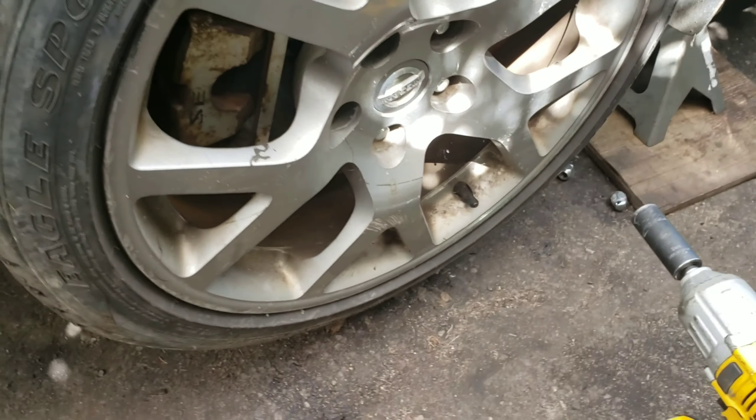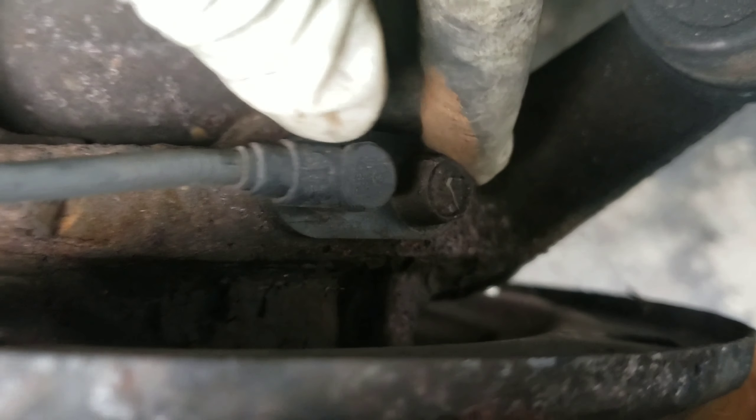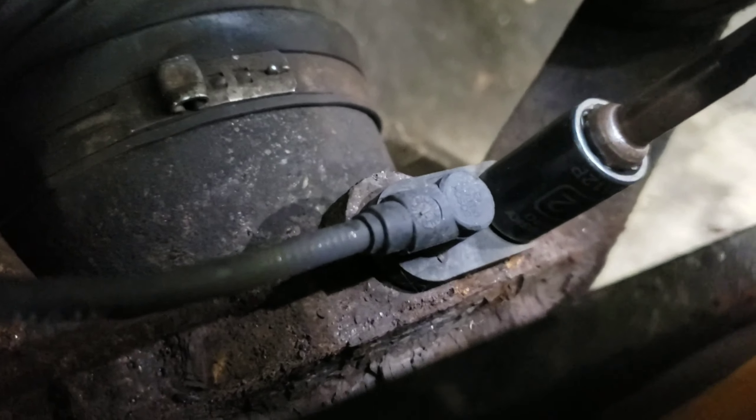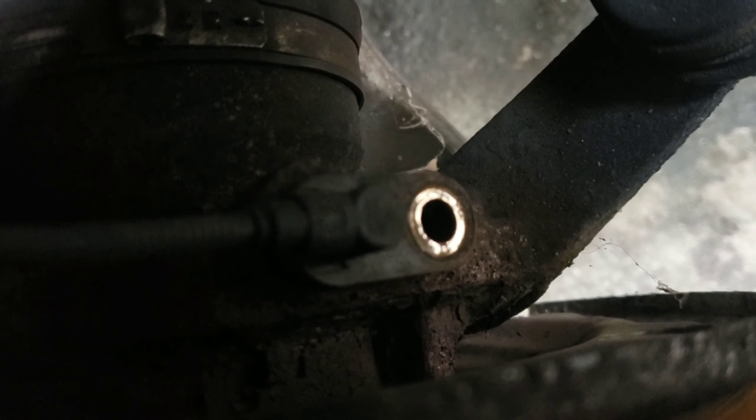Take the wheel off first before you start. The ABS sensor is right here on the spindle — that's a 12mm bolt that goes up into the fender. Use a ratchet first, not an impact gun, because sometimes these get stuck and that can break it. Sometimes you're supposed to use a ratchet because if it gets stuck you'll have a much bigger problem.